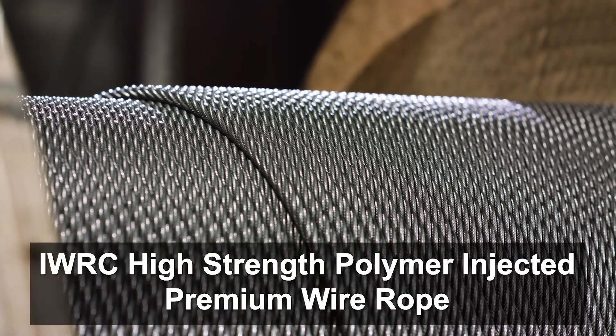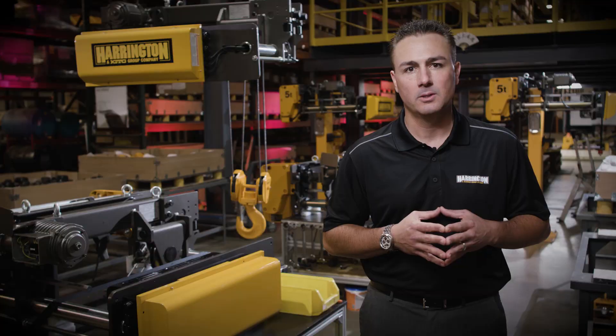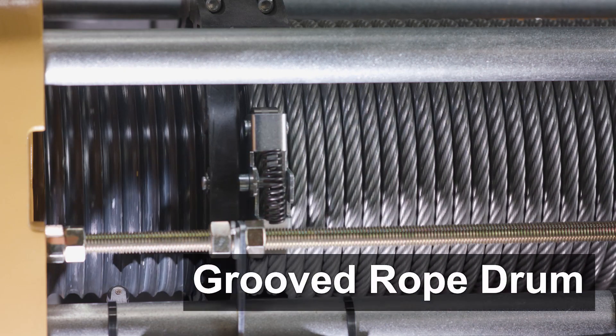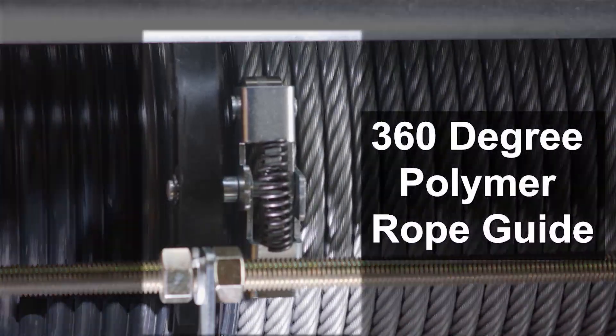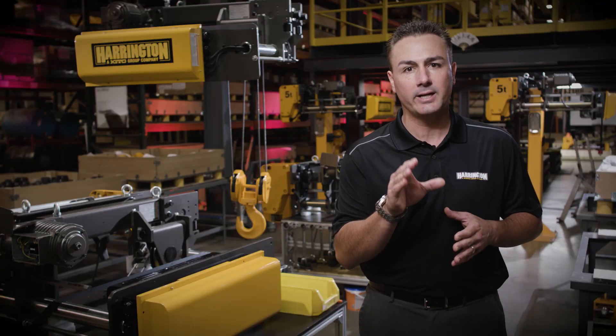Standard for the RY rope hoist will be IWRC high strength polymer injected wire rope. That rope will lay on a deeply grooved drum for long life and be held onto the drum by a revolutionary new 360 degree polymer rope guide, which is very easy to install and uninstall.